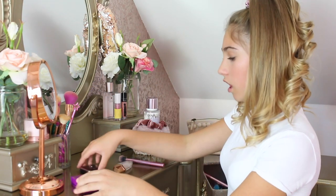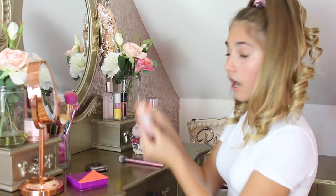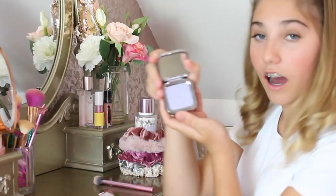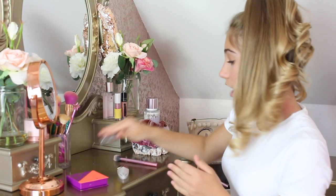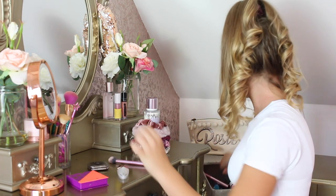Now it's time for light makeup. I'm only going to do bronzer, highlight, and lip gloss. I'm not actually going to do mascara because it might run — there's another clue. I'm using this bronzer, a holographic lip gloss, and this new holographic highlight that I haven't actually used before but I wanted to try it out. Let's start with the bronzer.